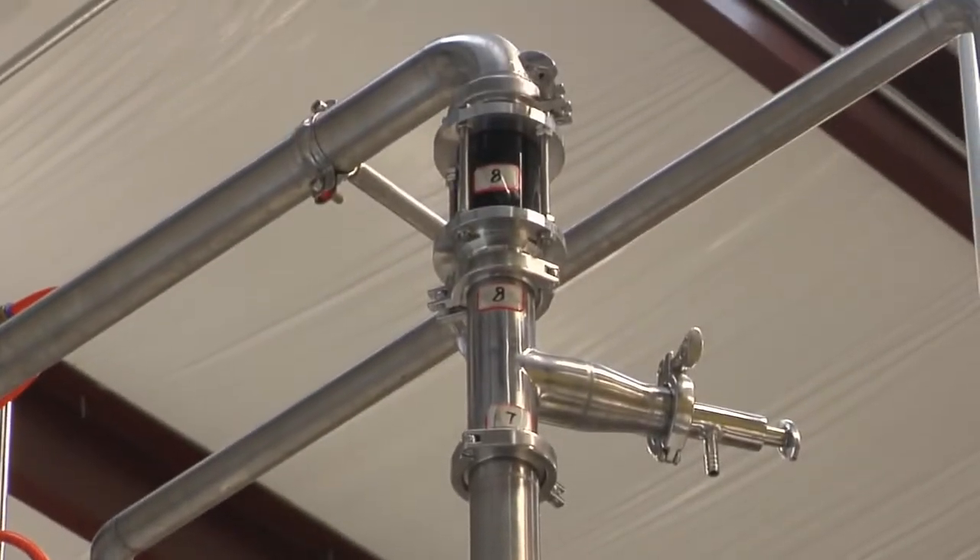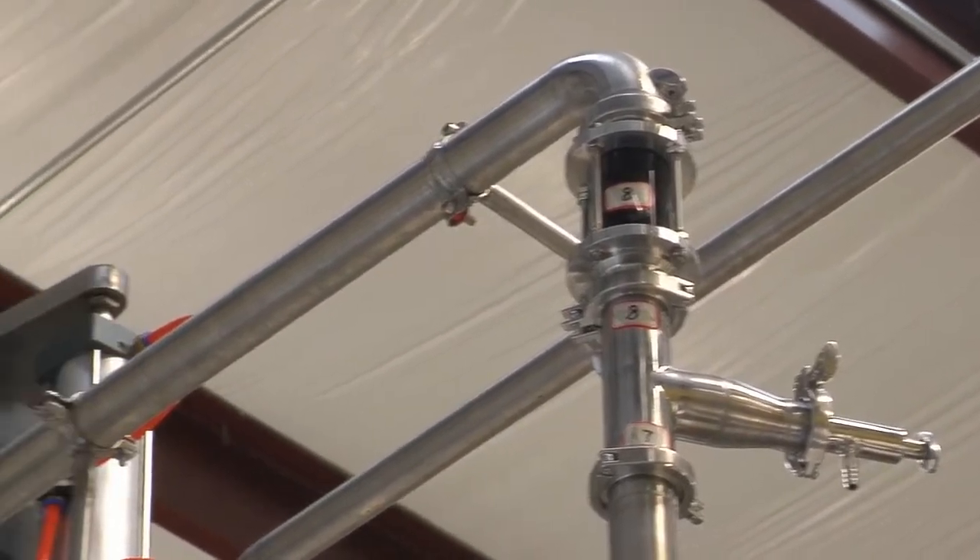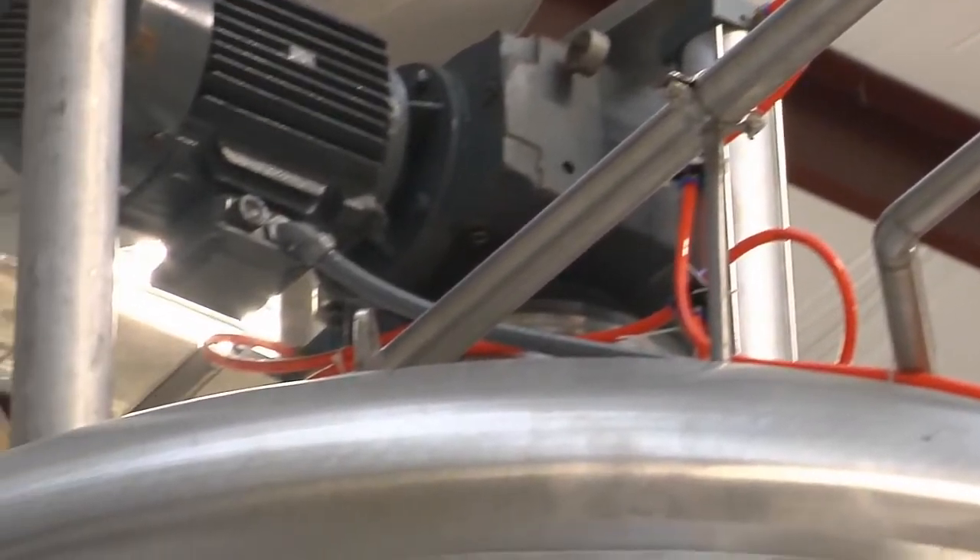The only step left to do is for the wort to run clear before we can transfer it to the boil kettle. We do that by taking the wort from the bottom of the mash tun and recirculating it around to the top. It then has to make its way through the grain bed, which is filled with the shell or the husk. They are stacked one on top of the other and they serve as a filter. The debris that was held in the wort is then trapped in that grain bed.